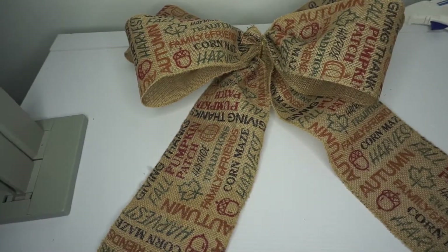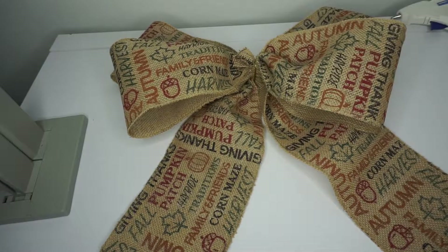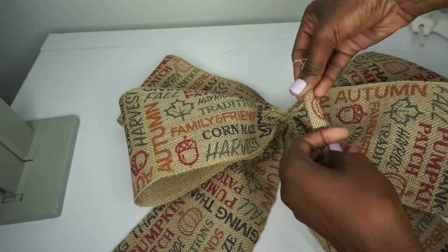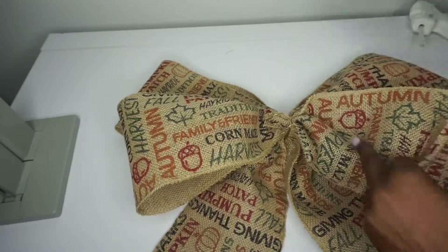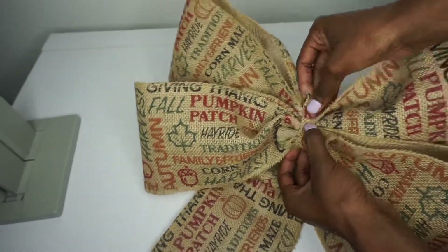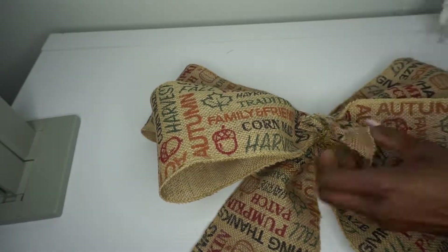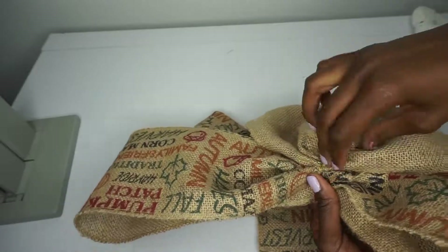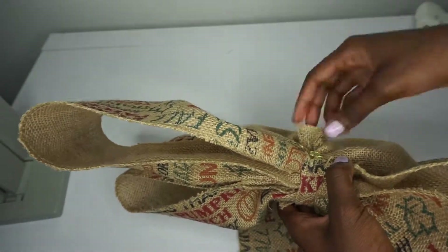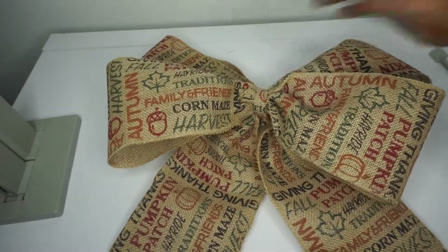There it is! You can leave the ends like this or you can ribbon-cut the ends. You can also leave the center just like this, or you can cut a small piece of the burlap and place it in the center. I just like to roll it like that and hot glue it down.